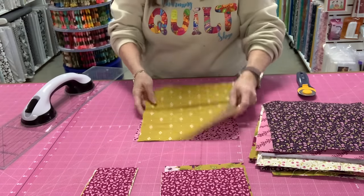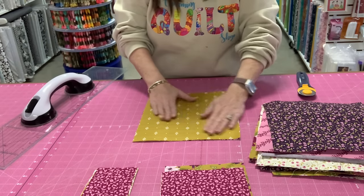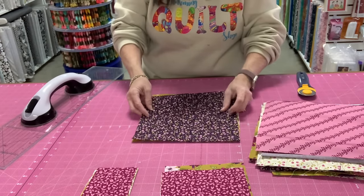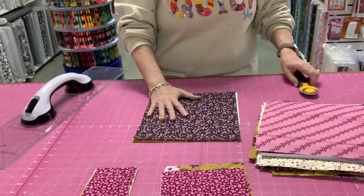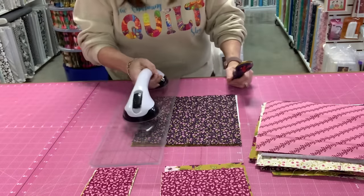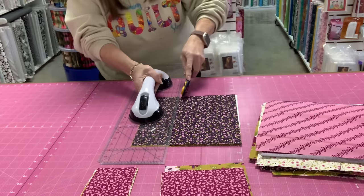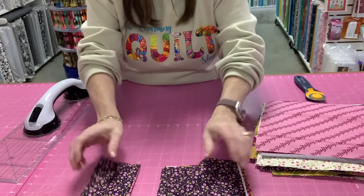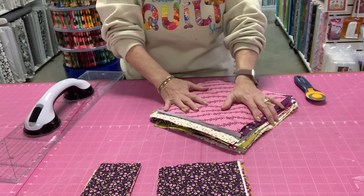I'm going to take one, layer another one on top of it. I got a little bit of selvedge on that one, but it's okay because it's going to be in my seam. Once I've got a couple laid on top of each other, I'm going to take three and a half inches, line up my ruler, cut three and a half inches, and put them in my pile. When I get done with this whole stack, we'll come back for the next step.